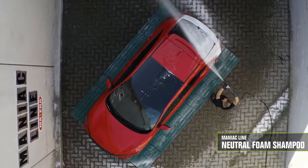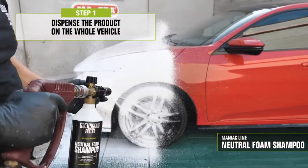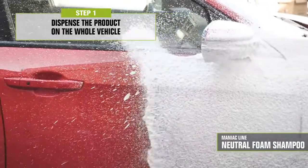Let's see it in action. Dispense the product over the surface from the bottom to the top and leave it on for 3 to 5 minutes. As always, do not let the product dry on the surface and make sure to work in the shade on a cold car body.